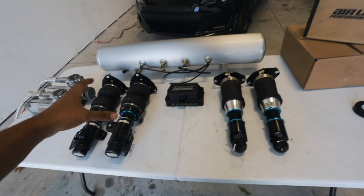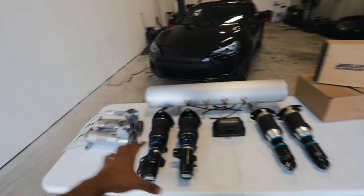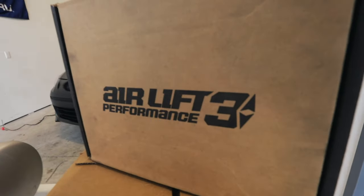Once you've figured out which air struts you're going to go with, the next thing to figure out is management. You need something to manage the air pressure in the fronts and the rears — everything. My number one recommendation is to go with the Airlift 3P system. I know a lot of people will opt for the V2 option because it's a little more budget-friendly, but just wait a little longer, save up, or pick up the 3P system used, because the 3P is a hell of a lot better than the V2.